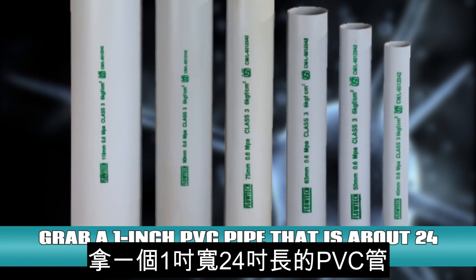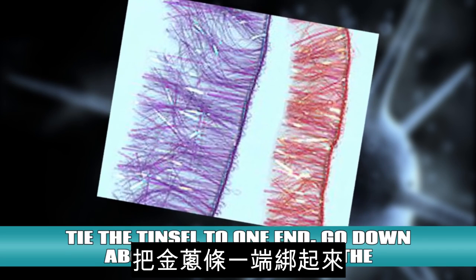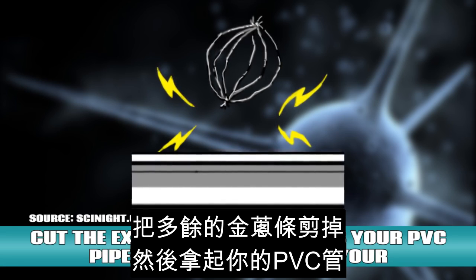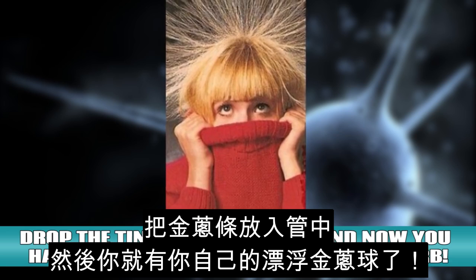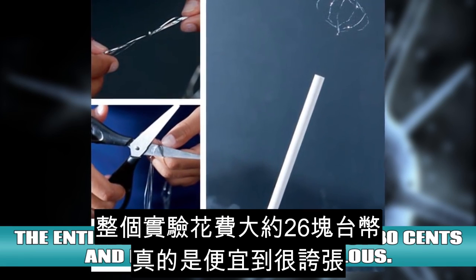A floating orb! Grab a 1 inch PVC pipe that is about 24 inches long and about 6 strands of mylar tinsel. Tie the tinsel to one end, go down about 6 inches and tie the tinsel to the other end, then cut the extra tinsel. Grab your PVC pipe and rub it all over your hair, creating static electricity. Drop the tinsel into the pipe and now you have your very own floating tinsel orb. This entire experiment costs about 80 cents and it's absolutely ridiculous.